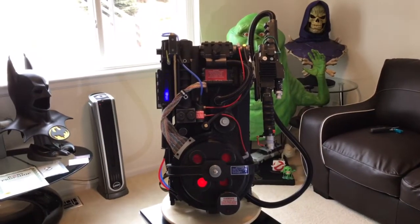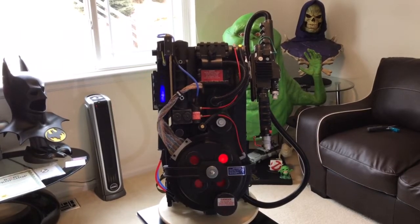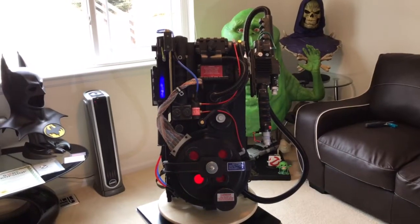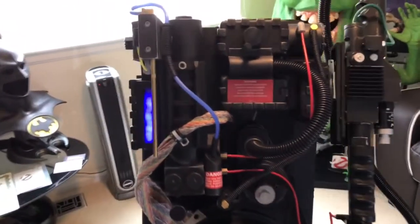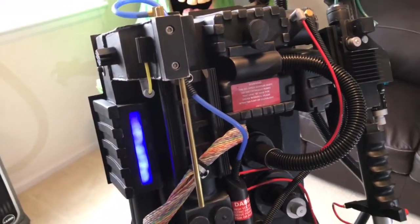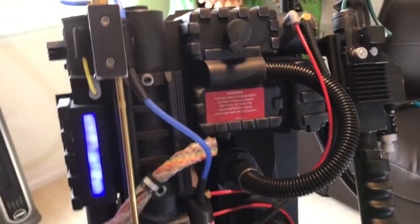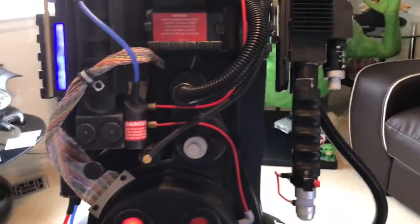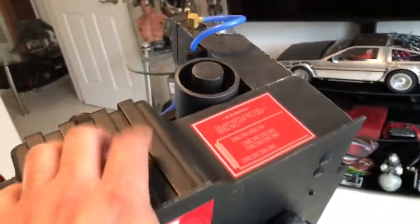Hi guys, it's Max Power, and I have another video review. This time it is my proton pack — my Ghostbuster proton pack from Bob's Prop Shop. This thing is amazing. I'm really happy with this item. I don't have anything to compare it to, but from looking at the movie and looking at other fan-made proton packs, I know that it is top-notch.